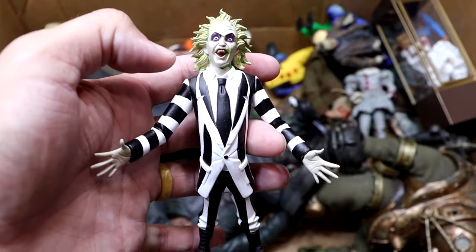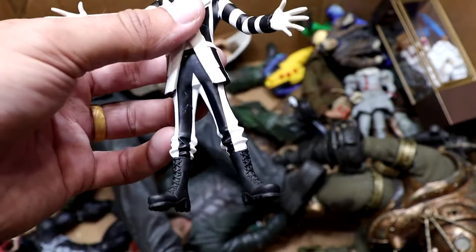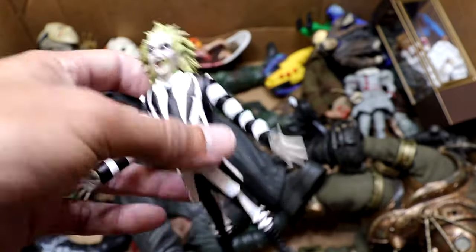Next up, we do have another Tooney Terrors — it is Beetlejuice. We've got to be careful not to say it three times. The suit design on this guy looks amazing. Very cool figure nonetheless. I'd like to see an ultimate version of this guy from NECA. The Beetlejuice is really cool, and we're going to move on now before we say it three times.